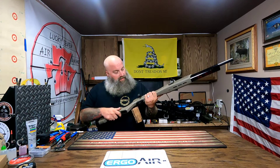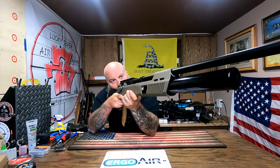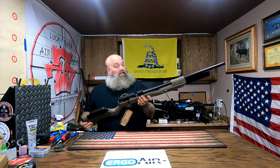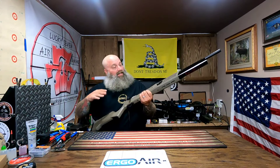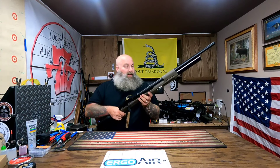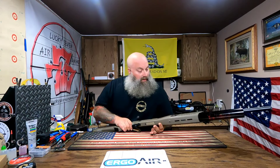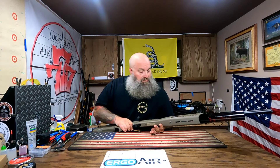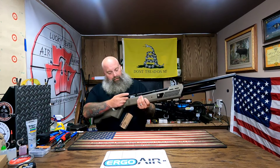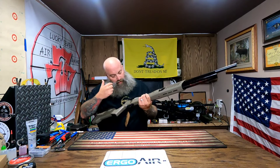It feels good, it really does. It's a little plasticky, but honestly it kind of feels right, to be honest with you. I like the fact that it's got the bigger bottle — man, this is all right. The cocking lever is a little bit bigger now, so it's easier to grab a hold of.